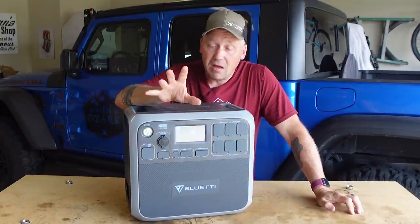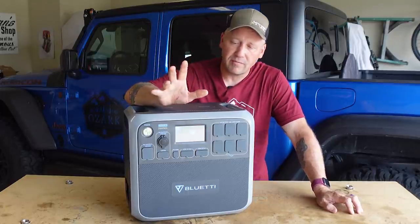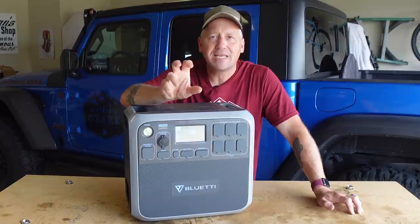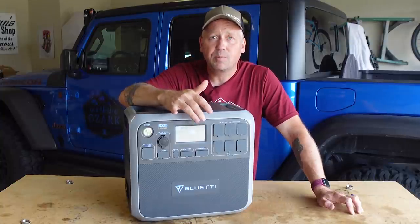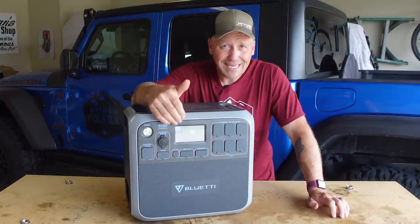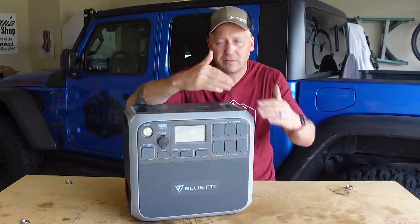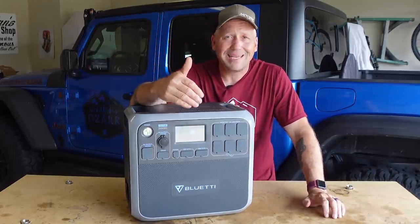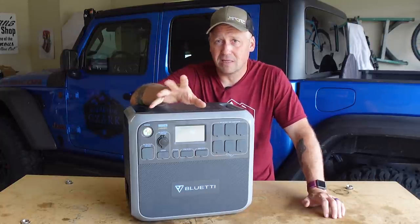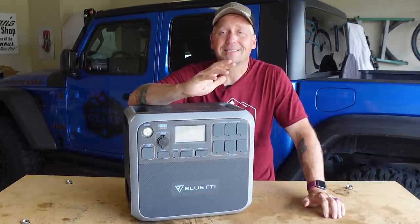There is one feature on this that I love and also hate for a very specific reason, and that's the display. It's not uncommon for me and Bluetti products to have mixed reviews about the display. The display has so much detailed information about inputs and outputs, which is fantastic. But the downside is that if it's a bright sunny day outside, you can't see it — which I think is a huge issue, not a deal breaker. You can shield it and make it work, but it is very difficult to read in direct sunlight. Just upping the brightness would have been helpful.